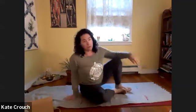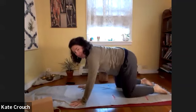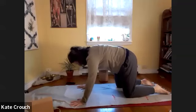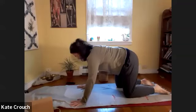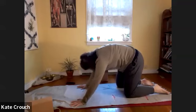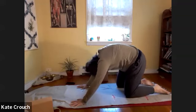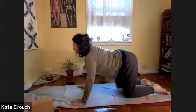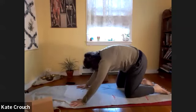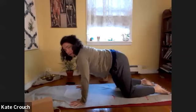Planting the hands, just start a little soft cat-cow wave through the spine. Inhale up, exhale back. Regular breath here with the cat-cow.